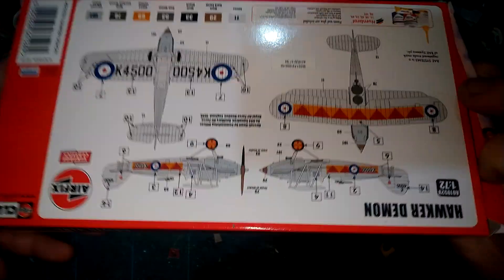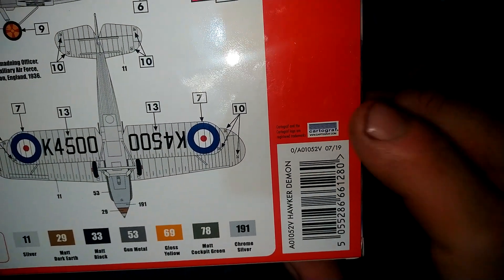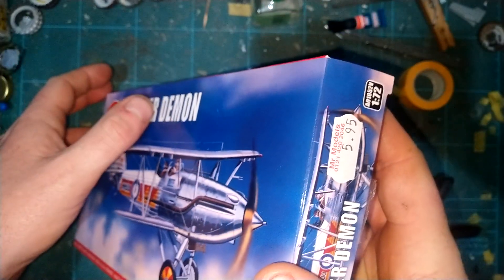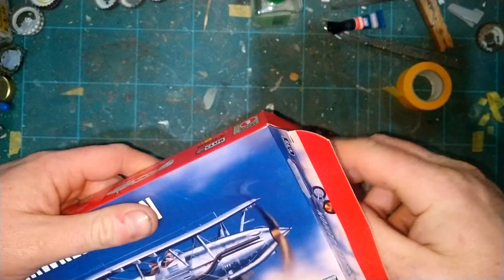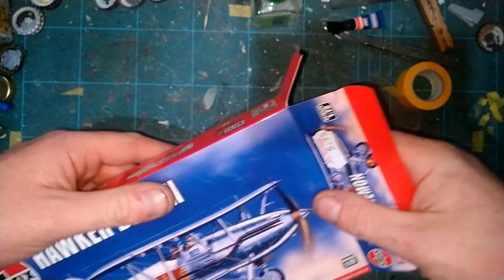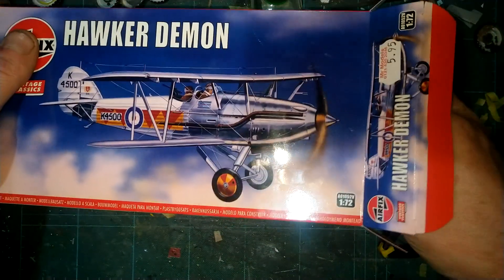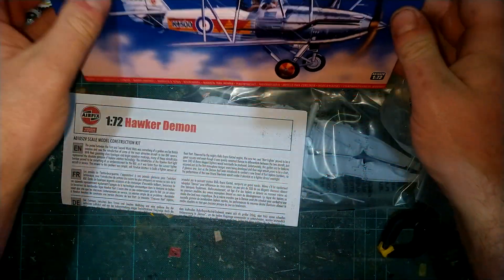The most important thing I couldn't find on the box - there it is - the decals are Cartograph, brand new decals, so they're going to be spot on. We have a Hawker Demon. I picked this up for six quid at the Bolton show. Upstairs on the second stand, someone had the original version of this for ten quid - it's an original with the original decals, but it's probably a 30-year-old kit. How do we know those decals are going to be any good? Whereas with this, we know it's going to be spot on.